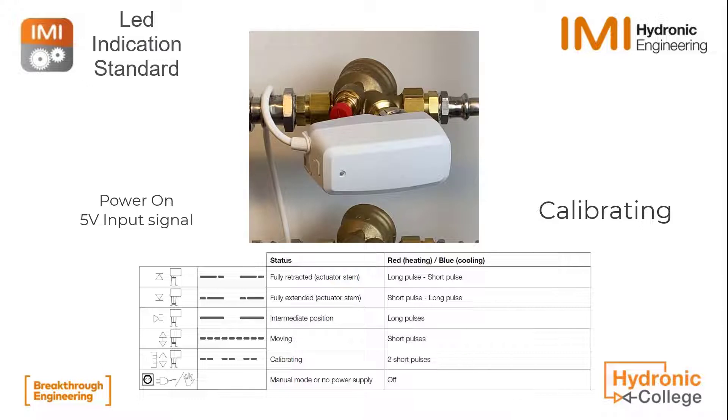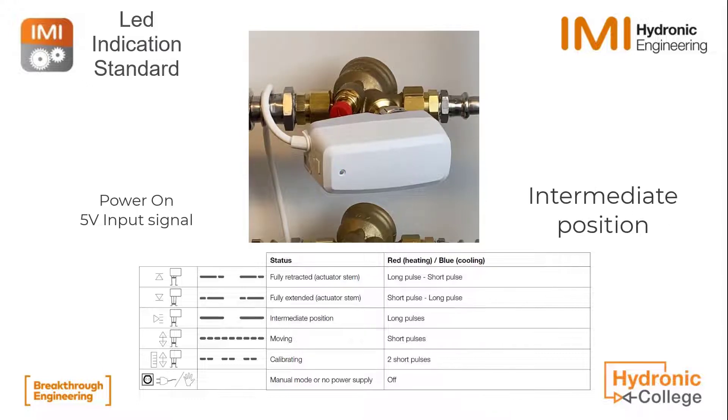I have put a 5 volts input signal so it should reach intermediate position after the calibration, as we're using the standard factory settings here.